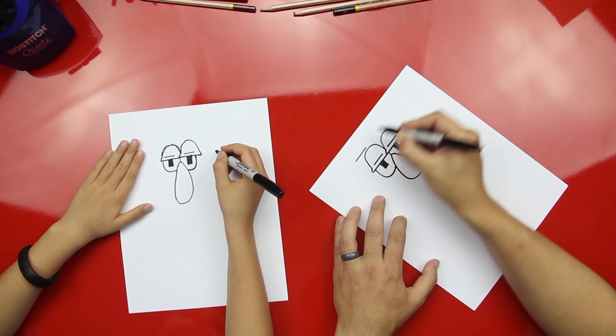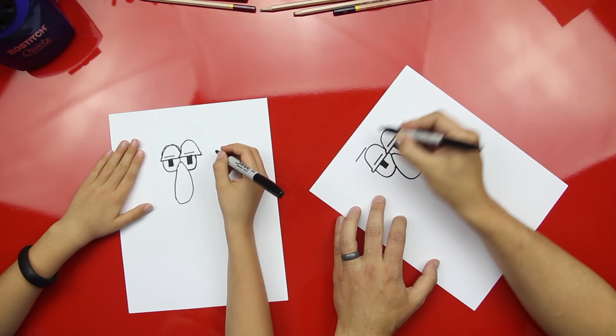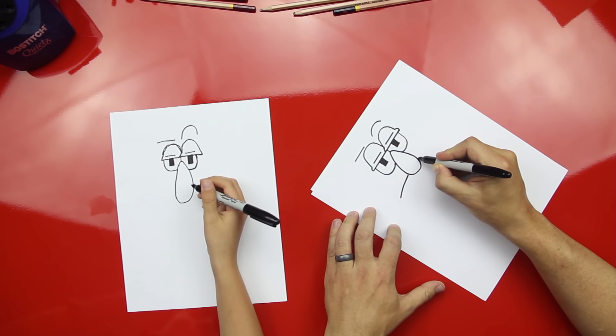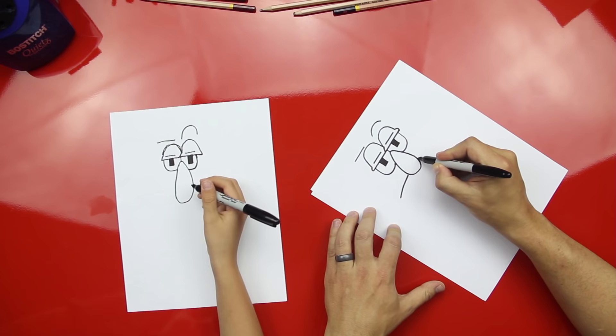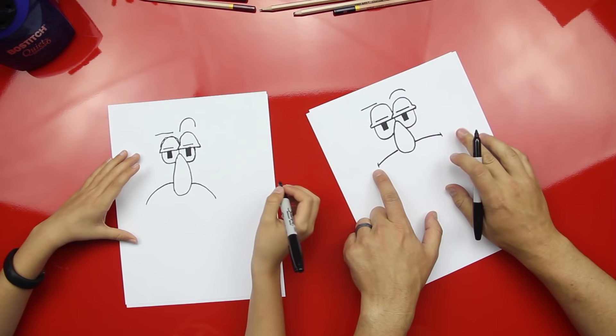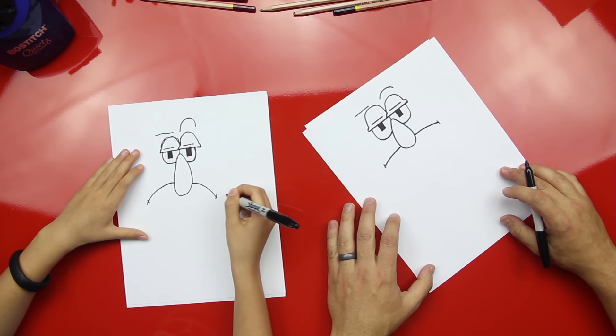Now let's draw his eyebrows. We're going to draw a straight line here and a curved line over here — he's giving SpongeBob that weird look. Now let's draw his frown. We're going to draw right behind his nose — overlapping. Draw his cheek lines.